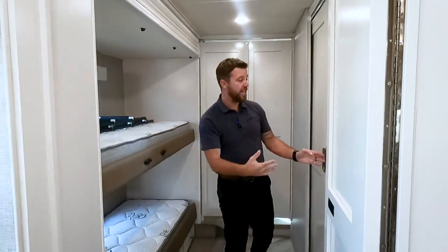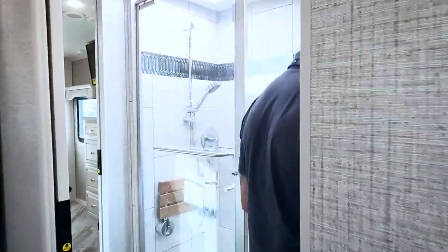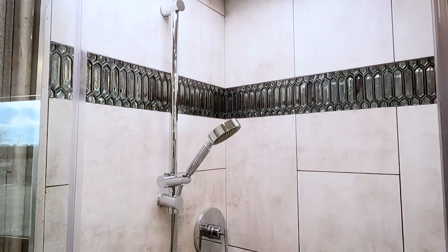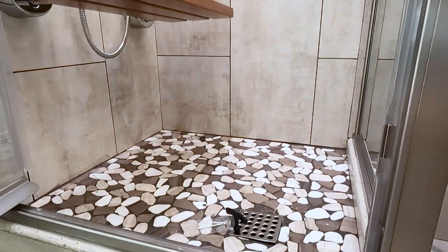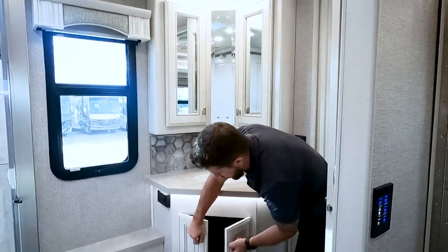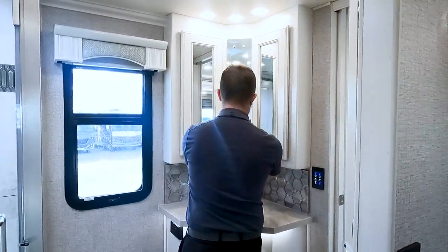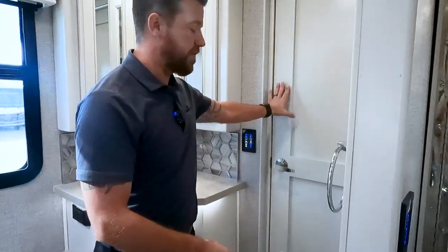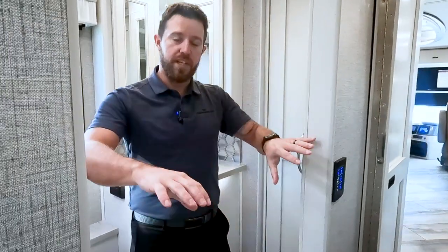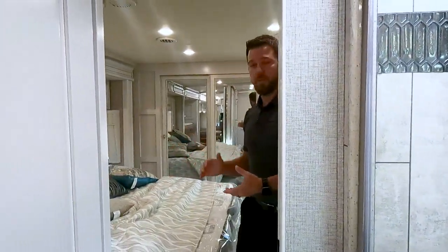Let's take a look at the bathroom. We have a nice full tile shower with an adjustable shower head and a teak bench that folds down. We have a porcelain toilet and solid surface tops, storage underneath, and a nice medicine cabinet up above. The way this floor plan is laid out, everyone can get to this bathroom without interrupting anyone else — this door enters from the main living area, this door from the bunks, and this door from the master bedroom.